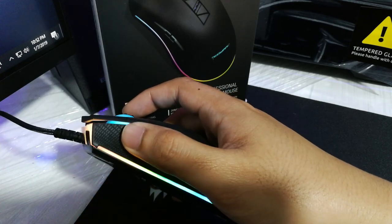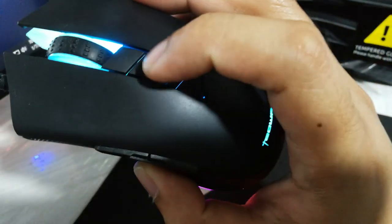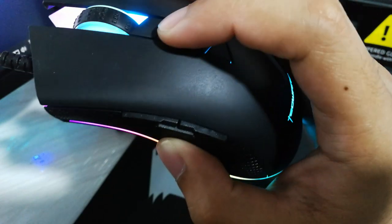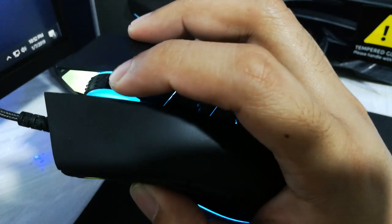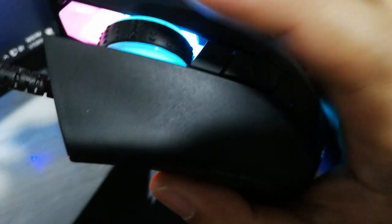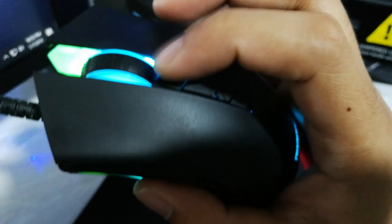The DPI plus and minus buttons are very mushy. The scroll wheel is nice and tactile, but the plastic edge on the rear end of the scroll wheel is sharp — when scrolling down a page, it feels like it's scraping the skin off my finger.